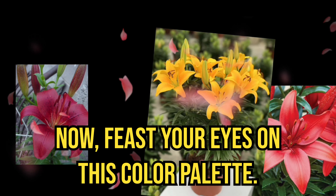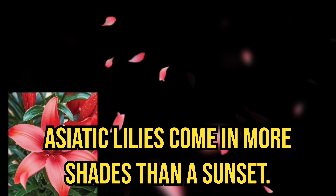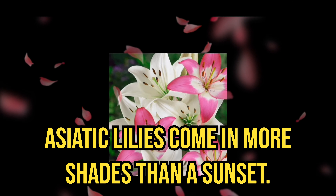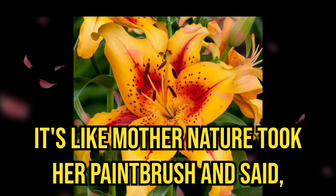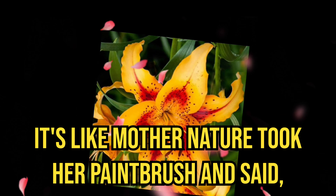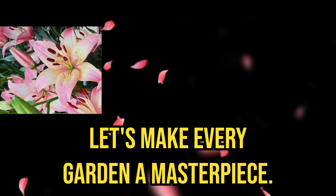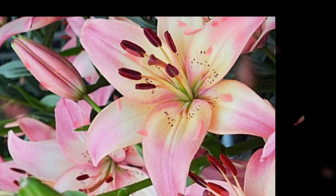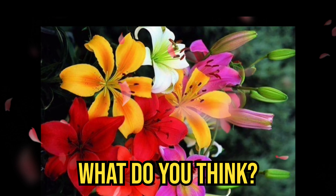Feast your eyes on this color palette. Asiatic lilies come in more shades than a sunset. It's like Mother Nature took her paintbrush and said, 'Let's make every garden a masterpiece.' Maybe I should stick to gardening — what do you think?